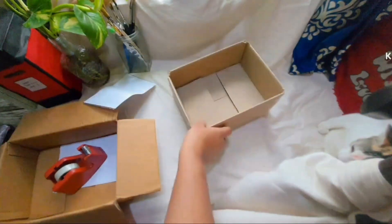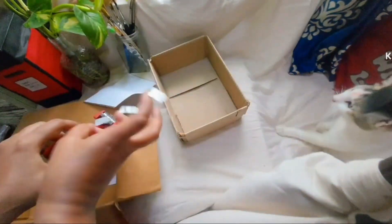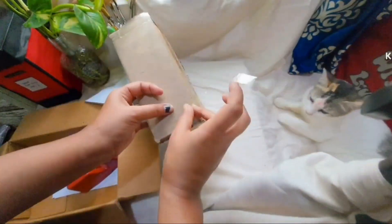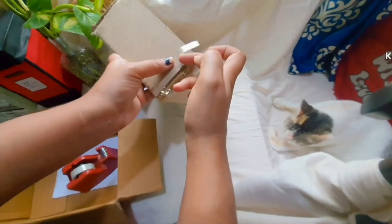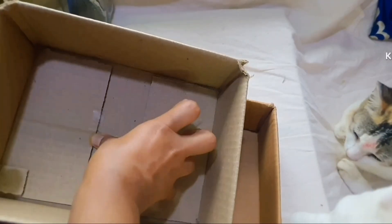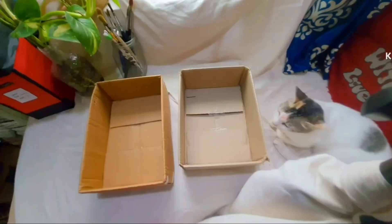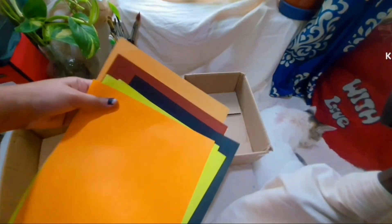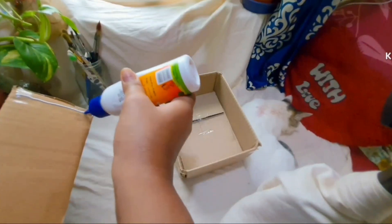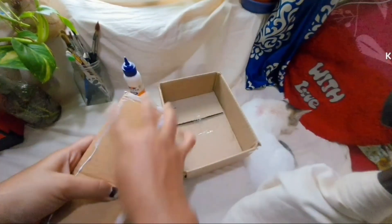Here I am using two normal online boxes that I got from Flipkart, and I'm using cello tapes to tape the sides as you can see, also the bottom part so it doesn't open. Now I'll be using some Fevicol glue, scissors, and some origami sheets to cover the sides and the back portion of it, also the inside part like this.